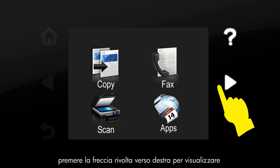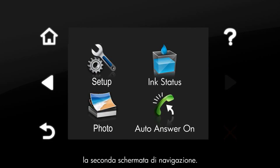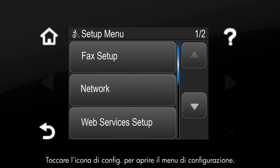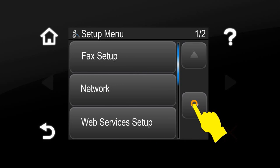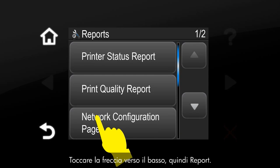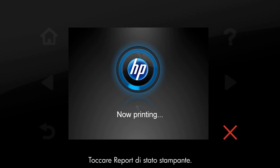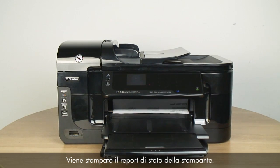On the control panel, press the right arrow to display the second navigation screen. Touch the setup icon to open the setup menu. Touch the down arrow and then touch Reports. Touch Printer Status Report. The printer status report prints.